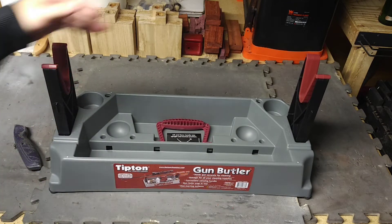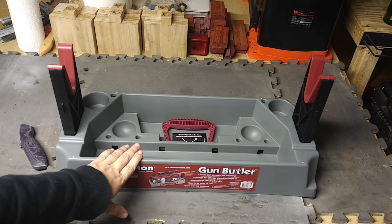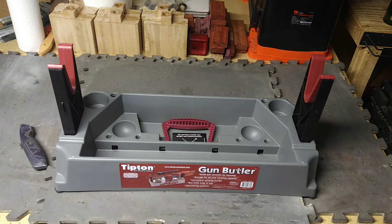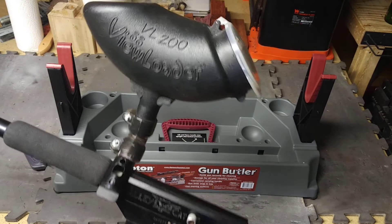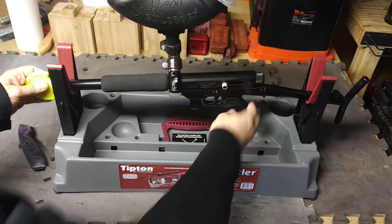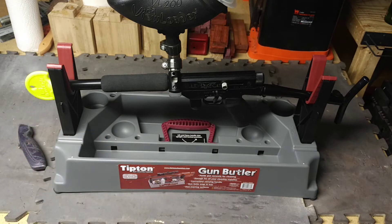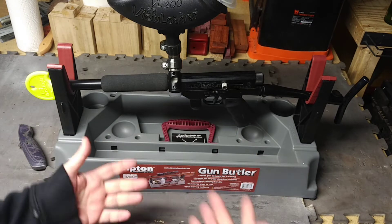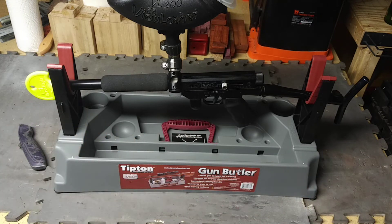Your rifle just sits right here. I don't have a rifle down here, but I do have an old paintball gun — this will work as a stand-in just to show you. Your rifle just sits down in there like that, so it basically holds your work up for you while you're doing whatever you've got to do — clean it, maintain it, whatever.